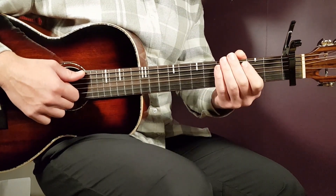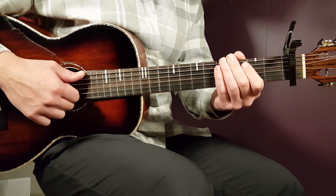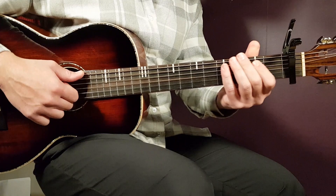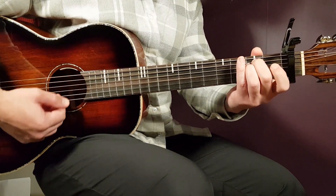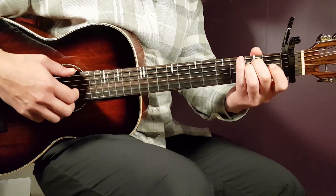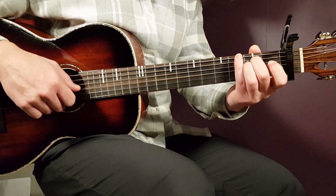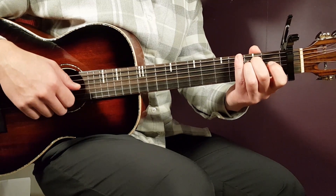We have the capo on the first fret. With that, we have very easy chords, very common chords. So put that on and let's go with Nice to Meet You. We're going to go through the chords and start with E minor. E minor goes open E, second A, second D, open G, open B, and open E.